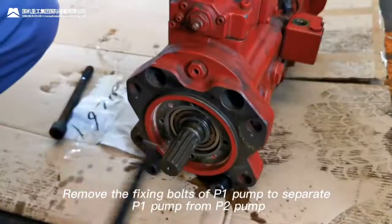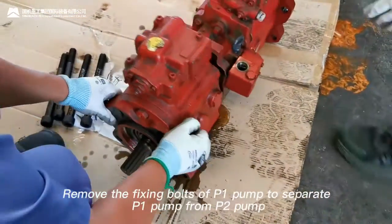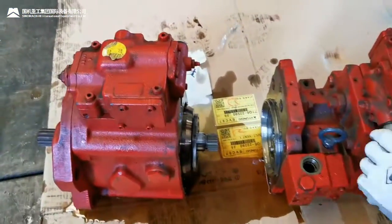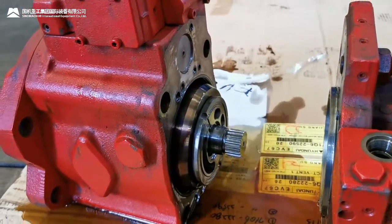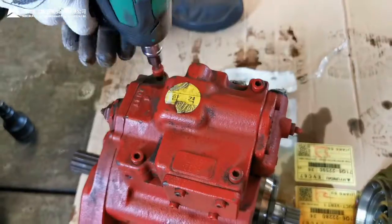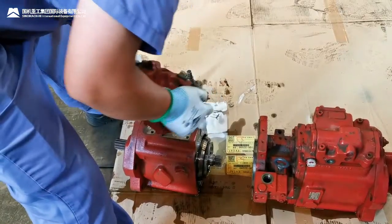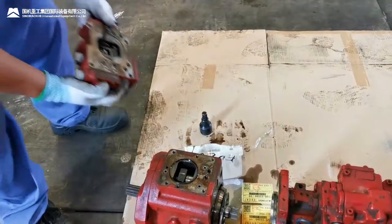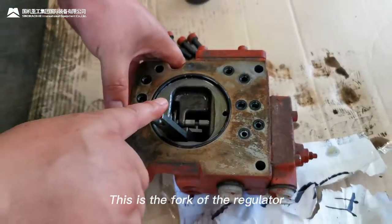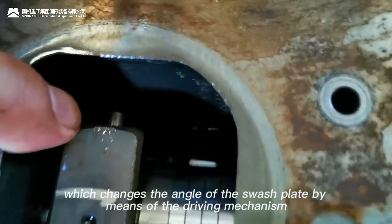Remove the fixing bolts of P1 pump to separate P1 pump from P2 pump. Remove the regulator assembly. This is the fork of the regulator, which changes the angle of the swash plate by means of the driving mechanism.